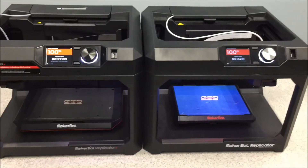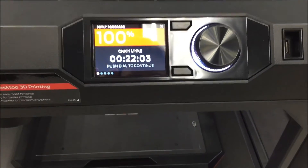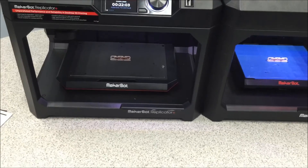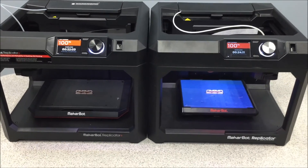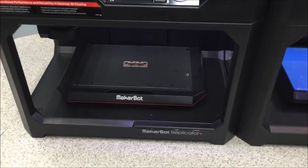Both are done now. The Replicator Plus finished in 22 minutes and 3 seconds, and the 5th gen in 24 minutes 11 seconds — so slightly faster on this build. My guess is it will vary depending on what you're printing, but in this case faster, though not too much faster. Let's see about getting these parts off the build plate.